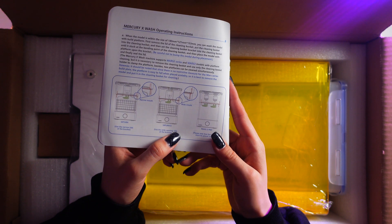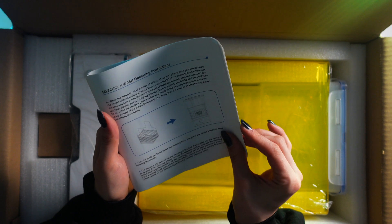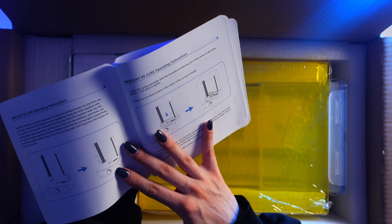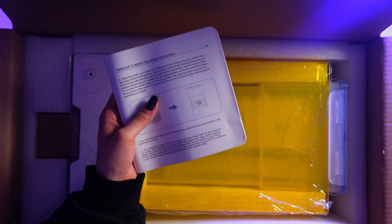It doesn't mention the Saturn 2, and I know the build volume is bigger, so I'm not sure it'll fit directly in the basin. Either way I probably won't do that — I'll just prop the print off the bed and pop it into the tray.